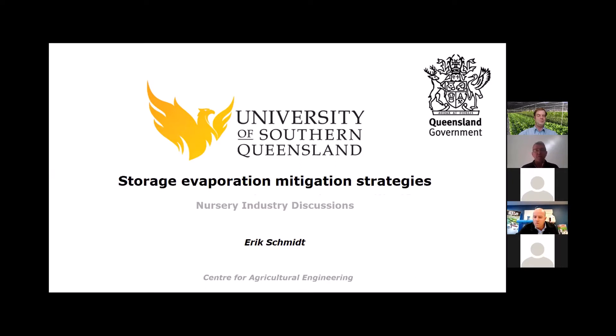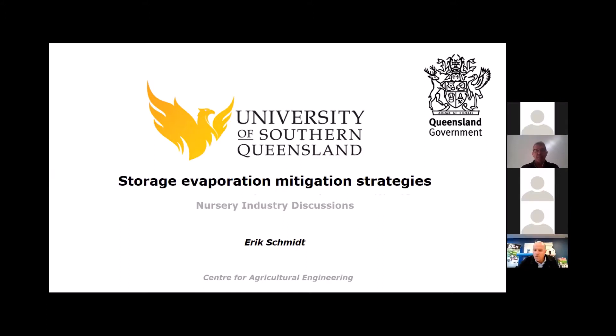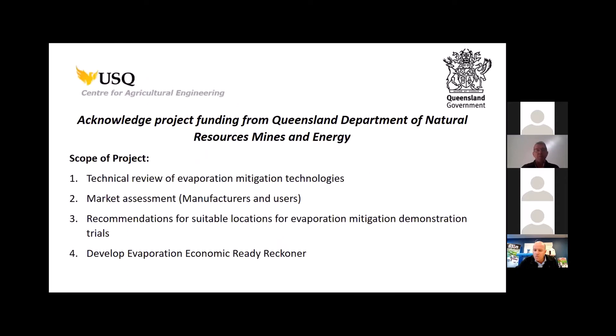Thank you, Lex. Storage evaporation mitigation strategy. Our group has been involved in evaporation saving strategies for many years — close to 20 years. The Queensland Government recently approached us to do an update on what current technologies are available to industries to save evaporation losses. Our project involves a technical review and talking to manufacturers and users to understand their successes and adoption challenges, then making recommendations — ultimately it would be useful to have demonstrations of these products on typical industry storages to do case studies and look at their viability.